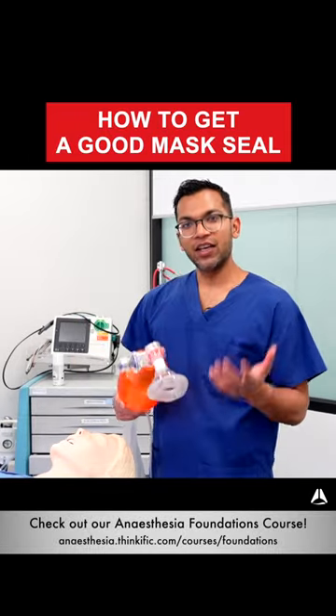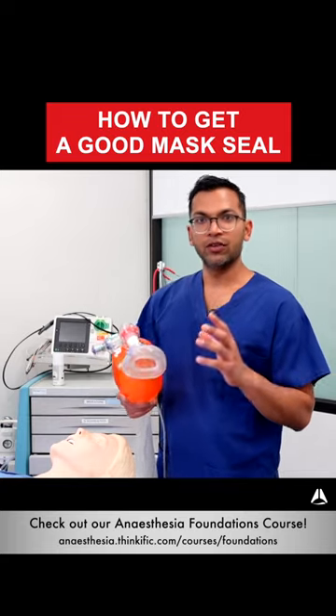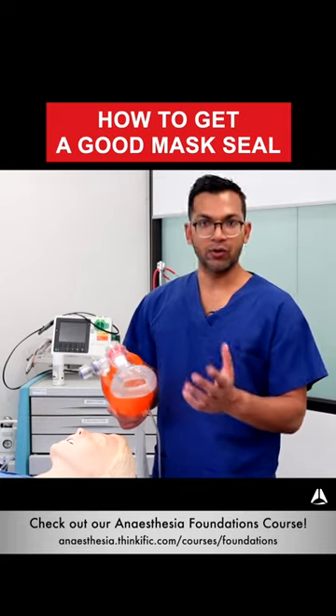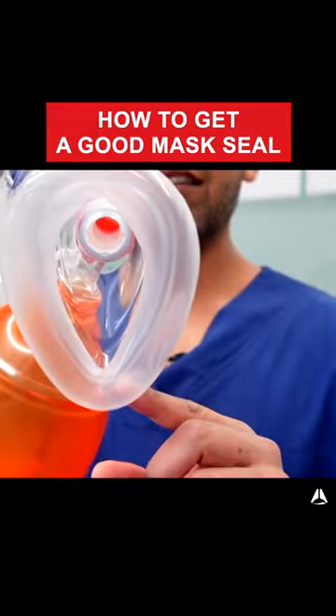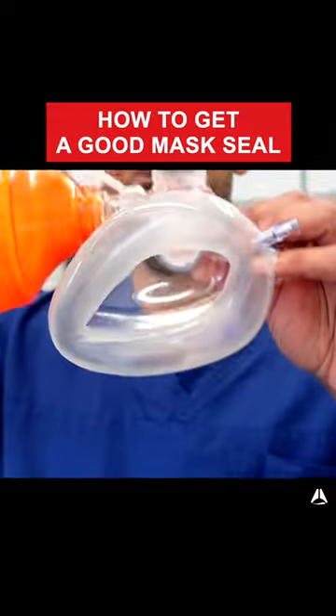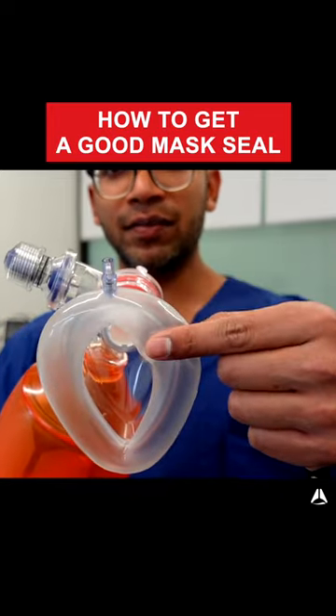One of the important things is how do we get a good seal. Each face mask is slightly different, but I want to give you the principles so you'll know how to fit a mask no matter what style it is. The first thing you'll notice about this mask is that it's in a triangle style structure. The pointy end goes on top of the bridge of the nose.